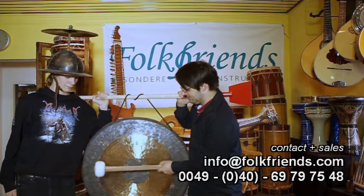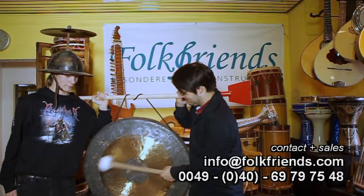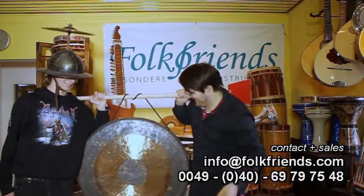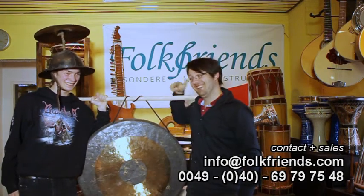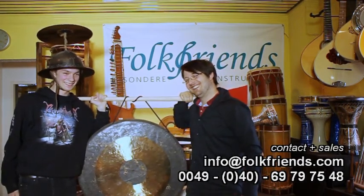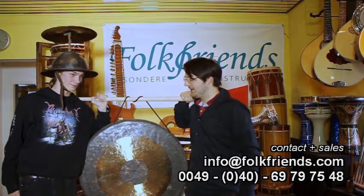You know what? Yes! Here we go. Yes! Yes! I don't know.